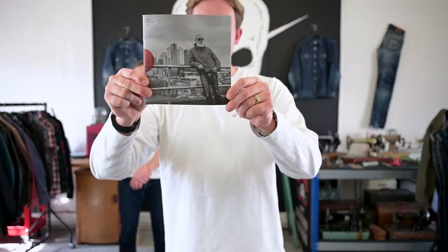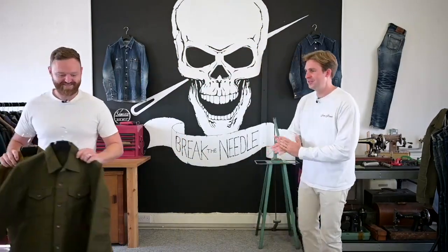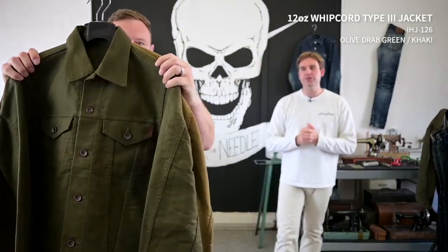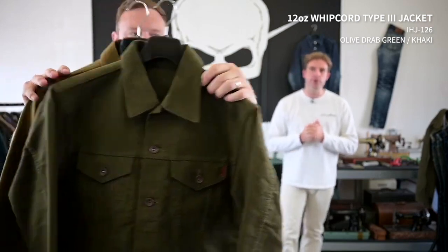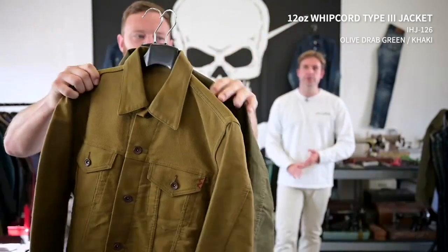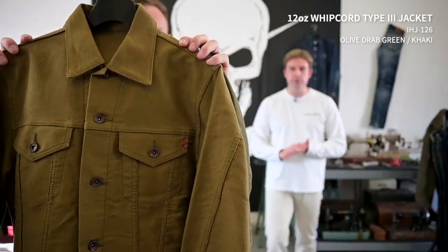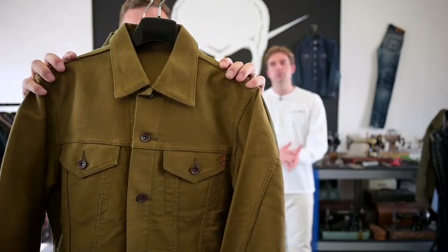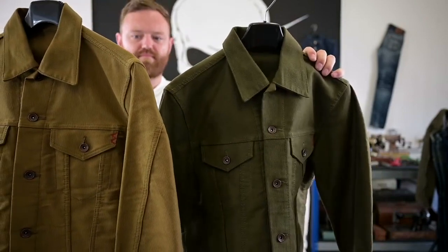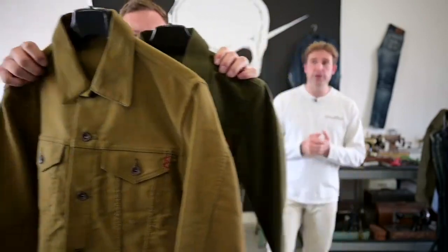I've got here one of the lookbooks that will be going out in any Ironheart UK order from next week onwards. So first things first, we've got two Type 3 jackets. We've pivoted towards mainly doing modified Type 3 jackets recently — modified is where we add the hand pockets, the side hand pockets. We've been getting a lot of requests for a slightly shorter body, more traditional Type 3, so we've done that with these two.